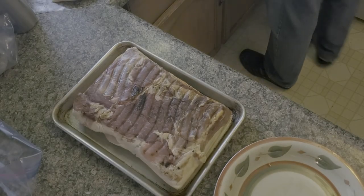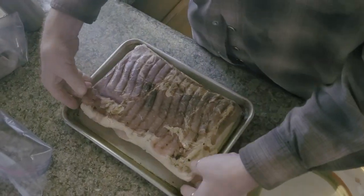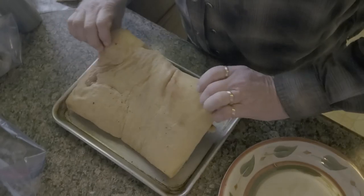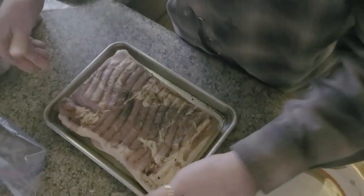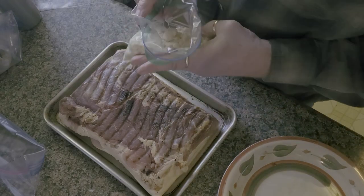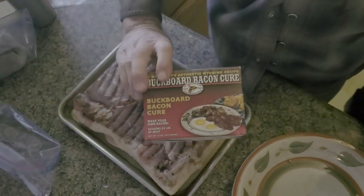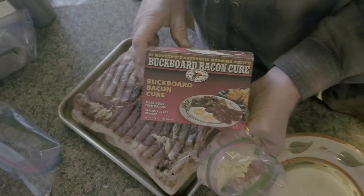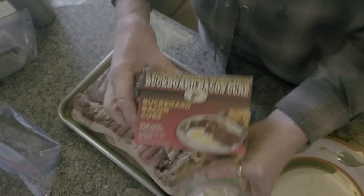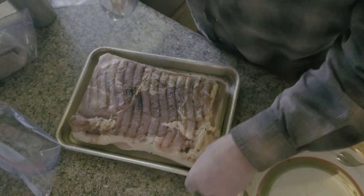I wish you guys could smell this because it smells pretty awesome. I took it off the barbecue after I smoked it yesterday for three or four hours. And this is the brine mixture from Buck Board Bacon Cure. I bought this at Bass Pro Shop probably over a year ago.